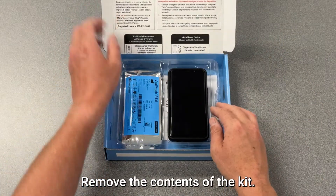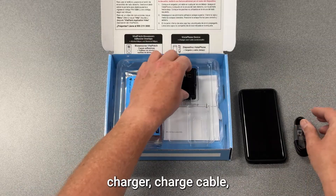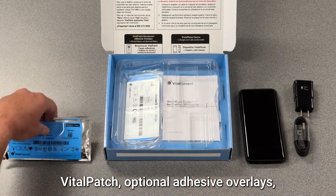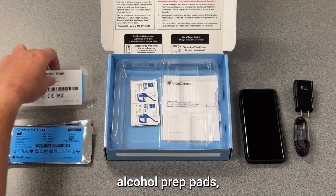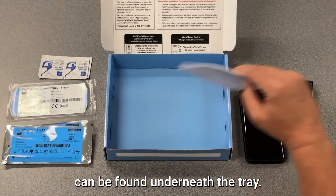Remove the contents of the kit. This includes the Vistaphone, charger, charge cable, Vital Patch, optional adhesive overlays, alcohol prep pads, and adhesive removal pads. The printed quick start guide can be found underneath the tray.